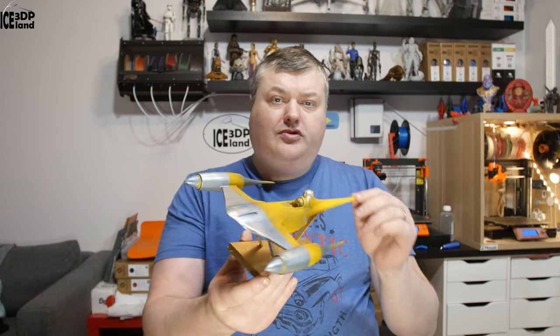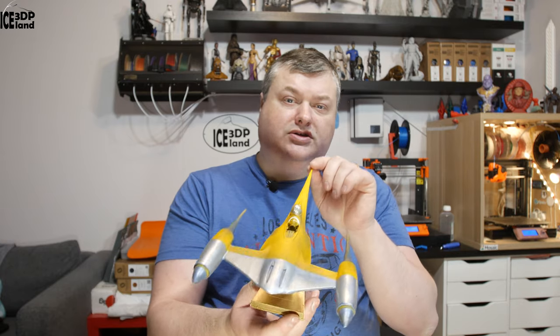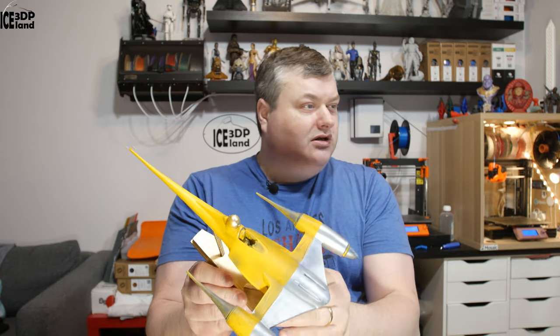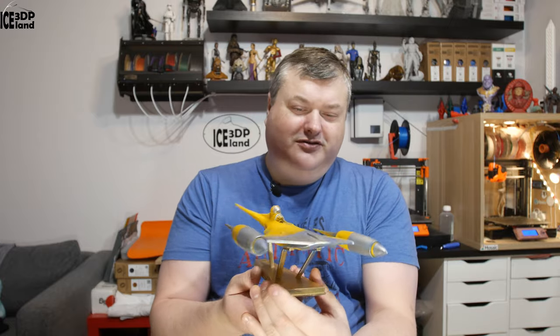I printed this out on my 3D printer and painted it. It's a combination of airbrushing and normal painting. It came out pretty good. It has some battle damage or weathering, so to speak.